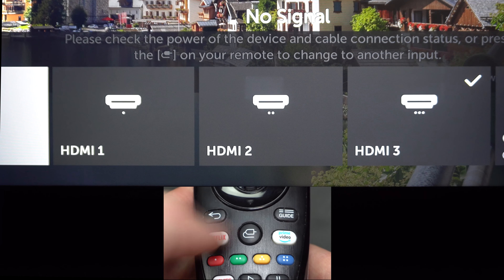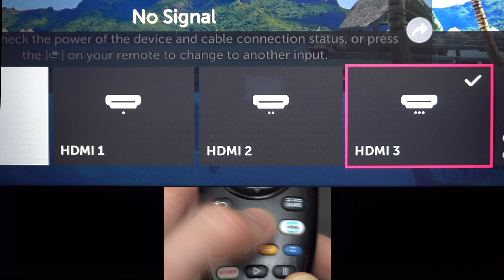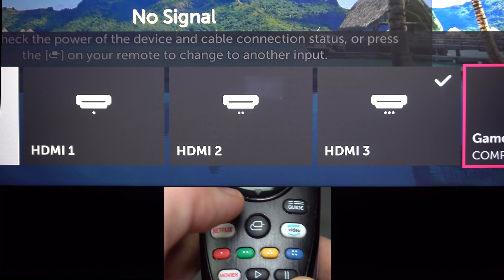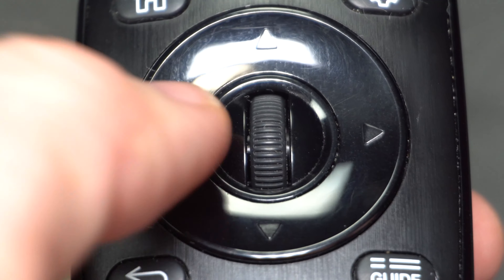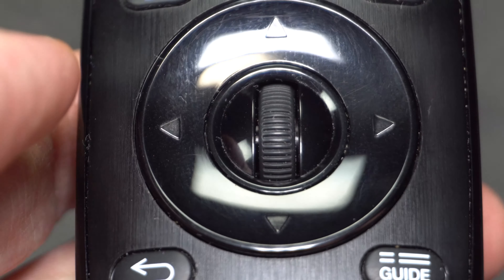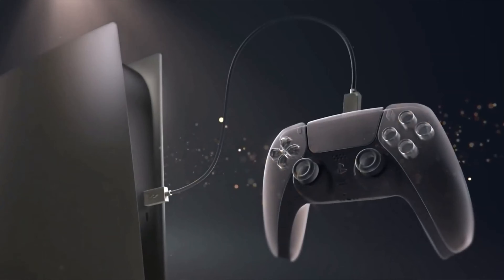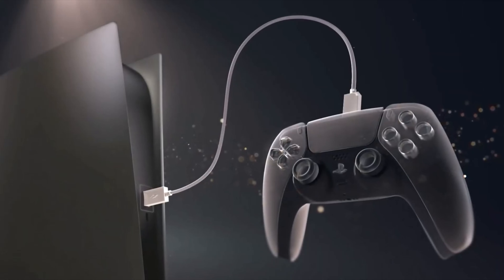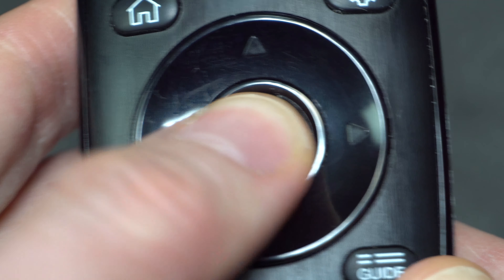Cycle through HDMI1, HDMI2, etc., until you get to the HDMI input number you plugged your system into. Some TVs may require you to use the arrow buttons to select the input. Once you have the correct input highlighted, leave it there and the screen should refresh showing the system setup instructions. If it does not refresh, try hitting the Enter button once you have the input highlighted.